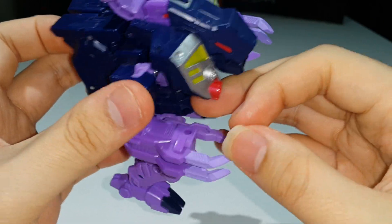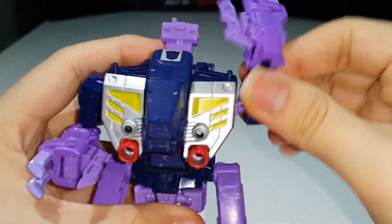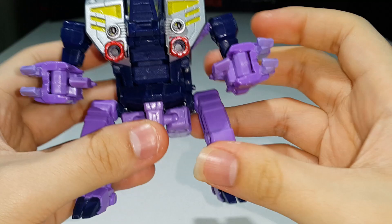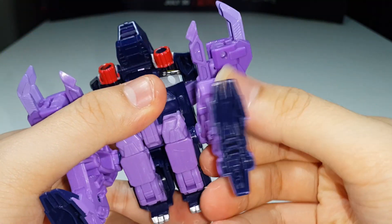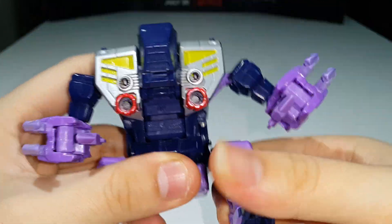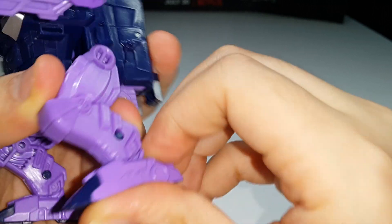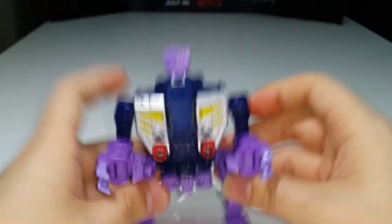For articulation in beast mode: there's a ball joint at the shoulder with full 360 rotation and in-out movement. There are ball joints at the elbow with rotation and about 90 degrees of bend. You can also move the thumb claw due to transformation. There's a swivel at the waist that can rotate all the way around front and back. You can do full splits on a ratchet, which is really nice, and you can move the claws forward or backward on a ratchet hinge.